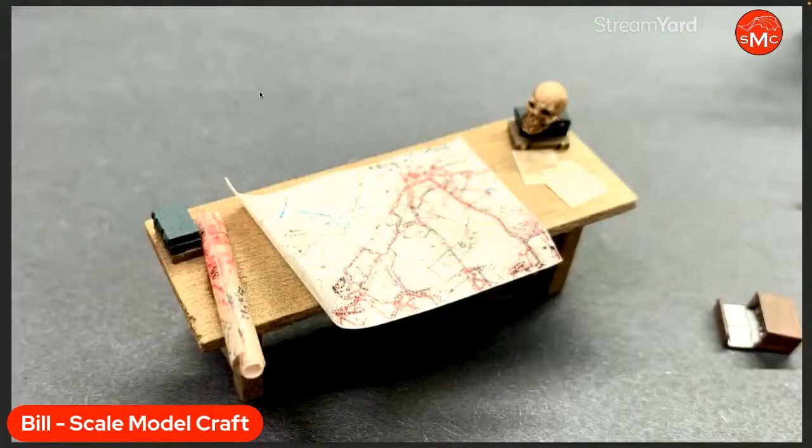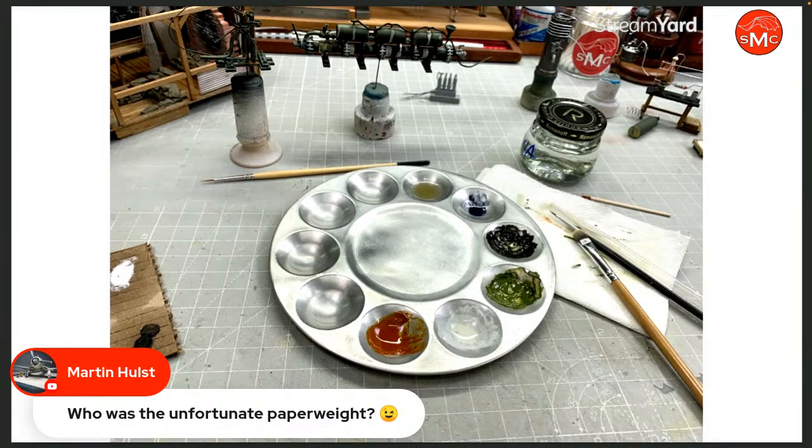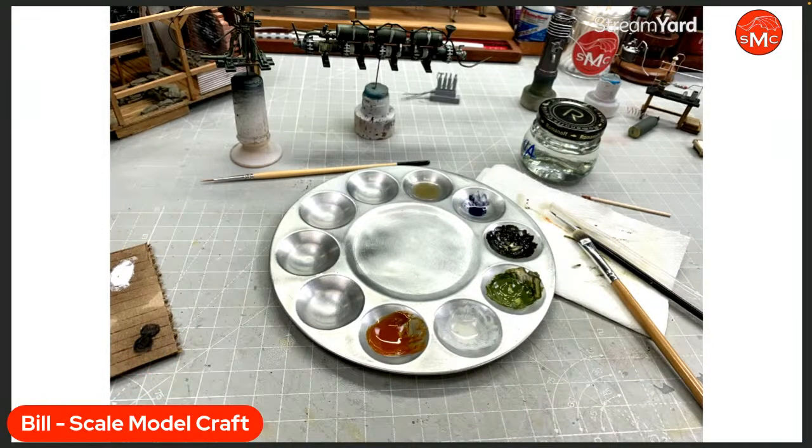I really like this little desk. The little skull is just something I like to do, but this is supposed to be Captain Livens' upstairs study in his lab. I did some things very specific to show it was his personal area. Martin asks who the unfortunate paperweight is — he was 3D printed, so we're all safe.